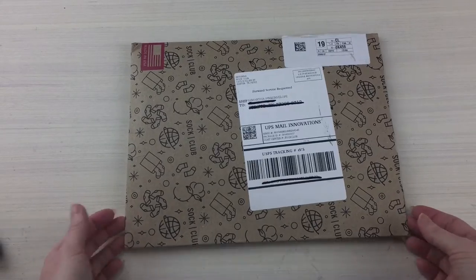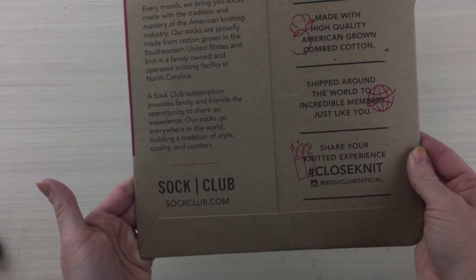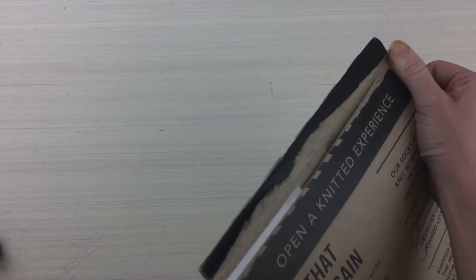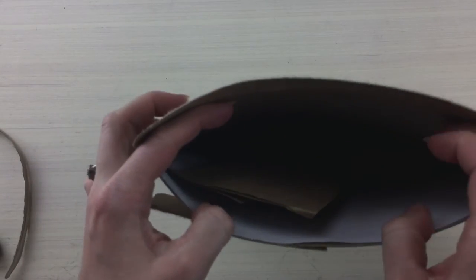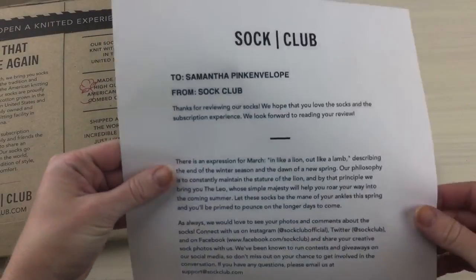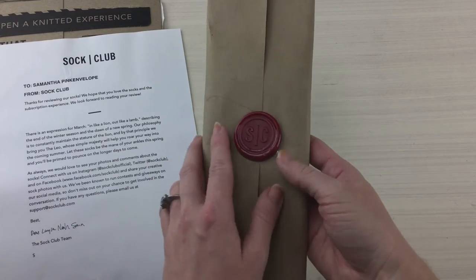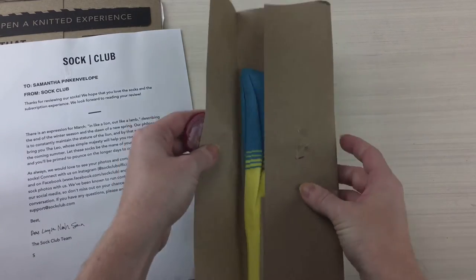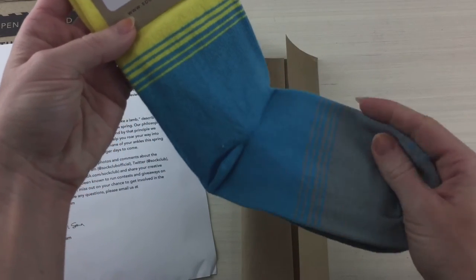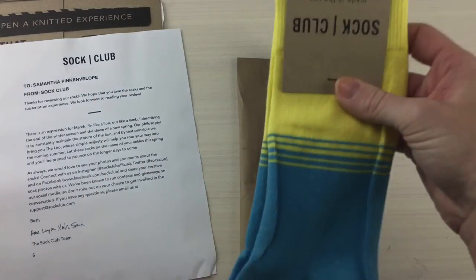Look how cute this mailer is — look at the back, very well done. They have a really great website also. Let's dive in. A little welcome note, ooh, a wax seal — that's pretty fancy. Voila! Gosh, these are really really soft and freaking cute. That's a great color scheme.